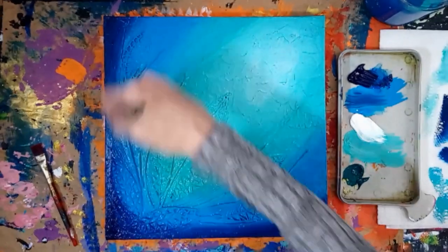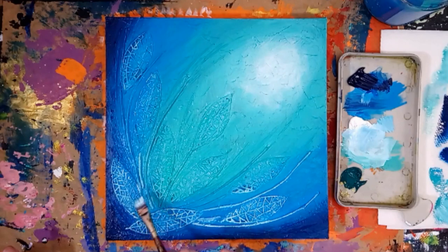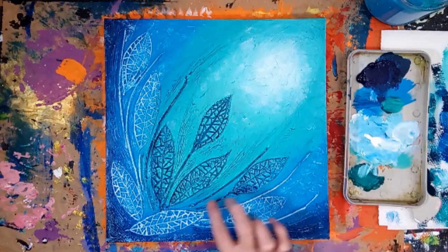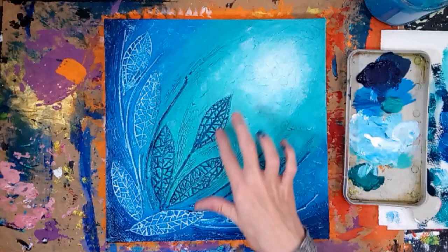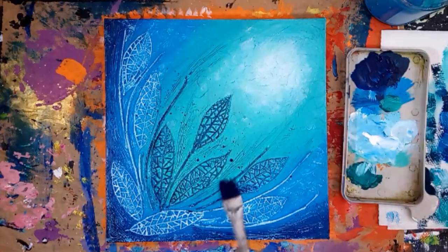Allow the paint to dry before continuing. Highlight the raised texture with acrylic paint — you can use the tip of your finger to apply the paint easily. Spot the canvas with a little blue paint and allow it to dry.